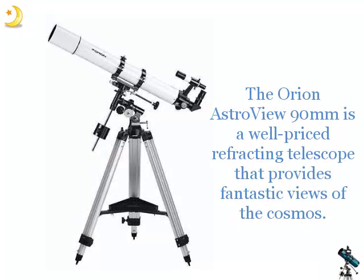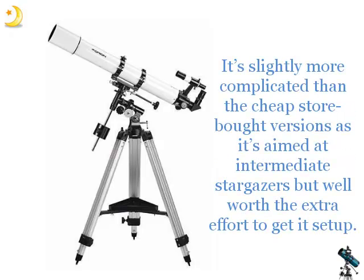The Orion Astroview 90mm is a well-priced refracting telescope that provides fantastic views of the cosmos. It's slightly more complicated than the cheap, store-bought versions as it's aimed at intermediate stargazers, but well worth the extra effort to get it set up.